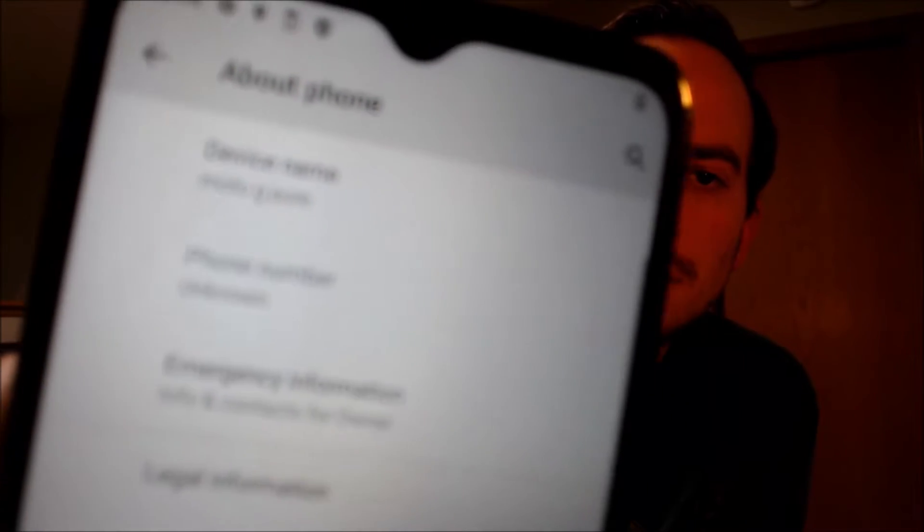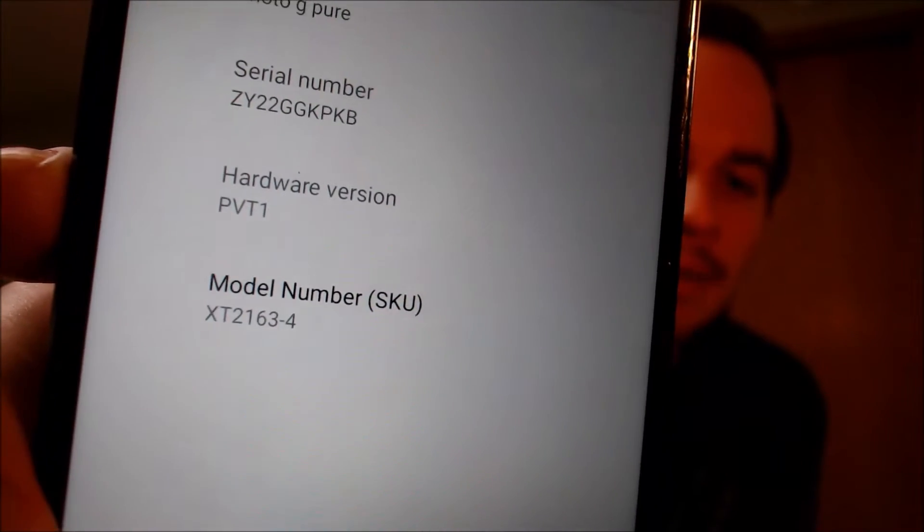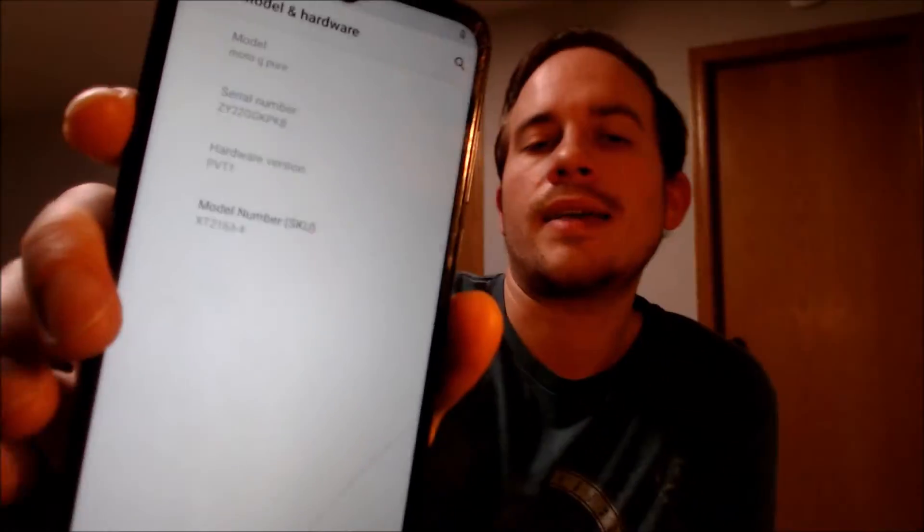While we're here, I'm going to pop down into the settings just to verify exactly what we are working with. When we go down to the about phone section, we can indeed see that we have a Moto G Pure. And then the model number — once we tap on model — we can see that the specific model number of this device is XT2163-4. Motorola makes several different versions of this device, so that is the specific model number we're working with here.